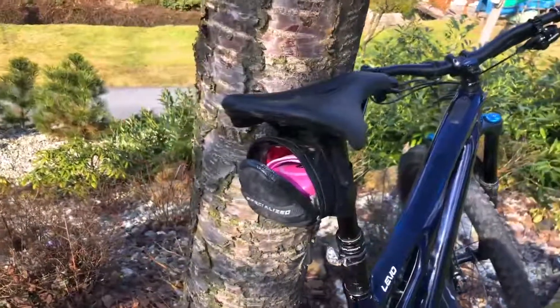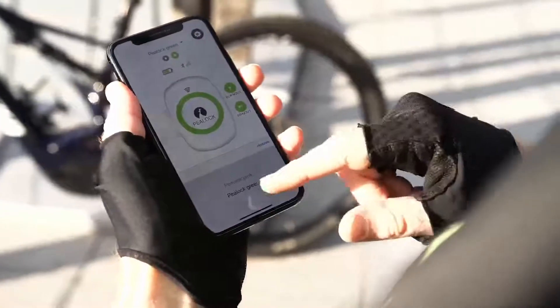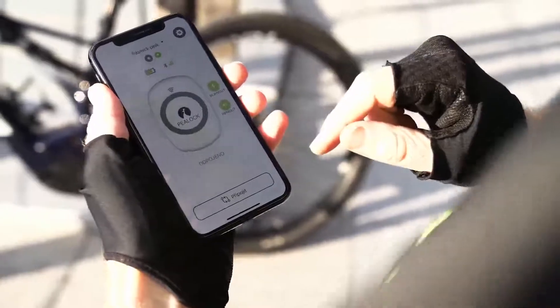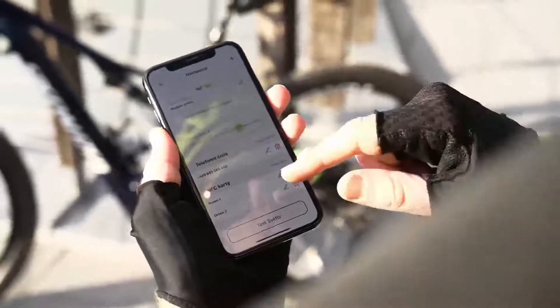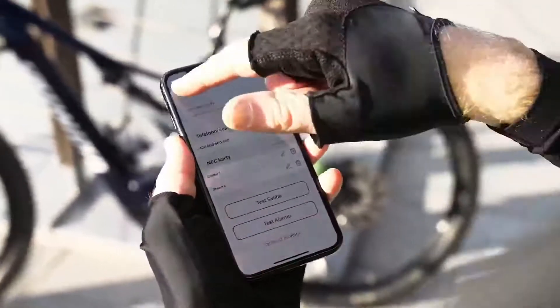You can put the P-Lock in your pannier as well. You can easily manage multiple P-Locks at a time — for example, on your children's equipment. You can also set an alarm delay time from 1 to 10 seconds, as well as add other NFC cards, bracelets, or keychains. The language of the mobile app is set up automatically according to your country.